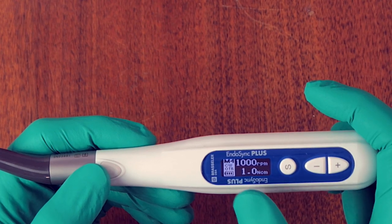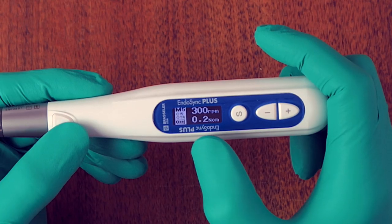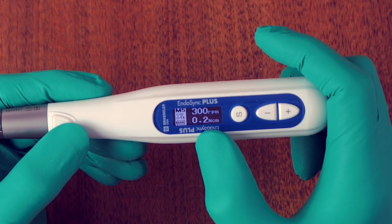Memory four has been set for the XP3D Shaper files — that's about 1,000 RPM, one Newton centimeter. This is for files operating at a very high RPM; the handpiece can go up to 1,000 RPM. Memory five is set at 300 RPM at 0.2 Newton centimeter.